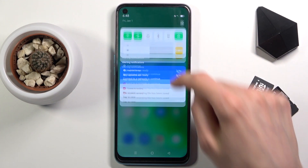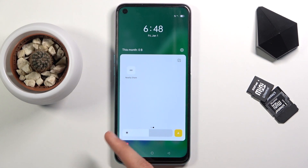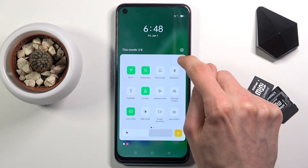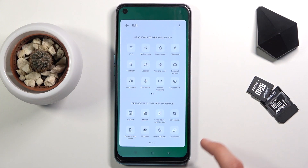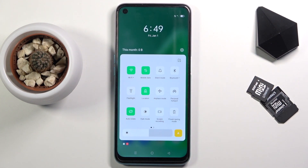To get started, pull down the notification panel and look for the toggle — which looks to be nowhere here. So tap on the edit button right here and look for the power saving mode, as you can see right here. Once you find it, grab it, drag it over, and drop it — you can now access it from the notification panel.